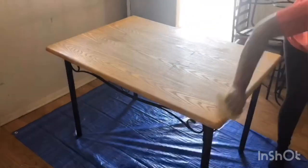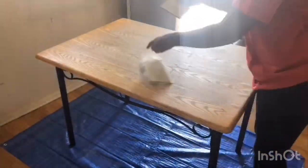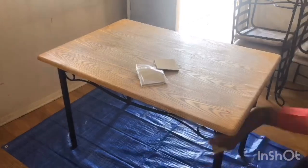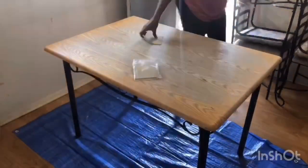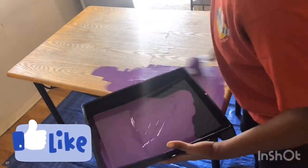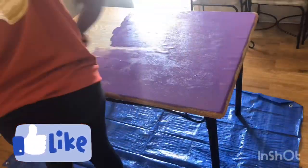To begin the project, I sanded down my table with some sandpaper that I bought from the Dollar Tree, which worked like crap. So I suggest you guys skip the Dollar Tree sandpaper and get something of better quality. Once I finished sanding down the table, I wiped it off with a clean cloth.